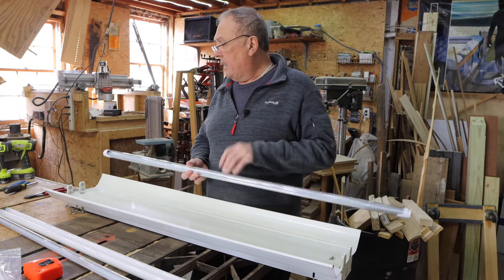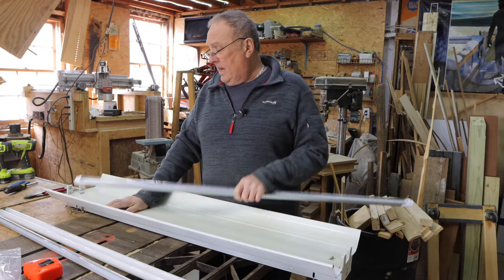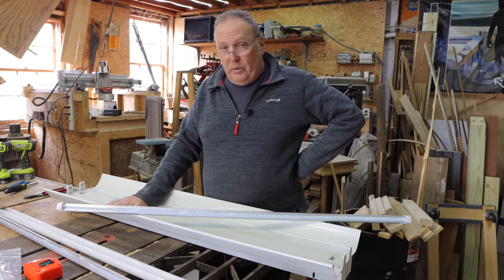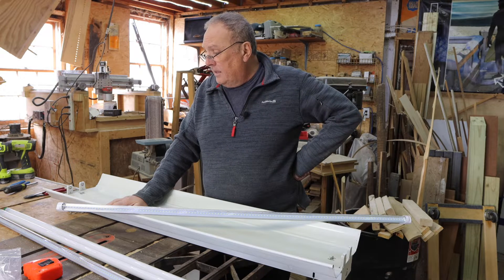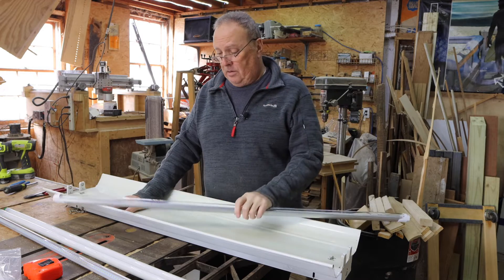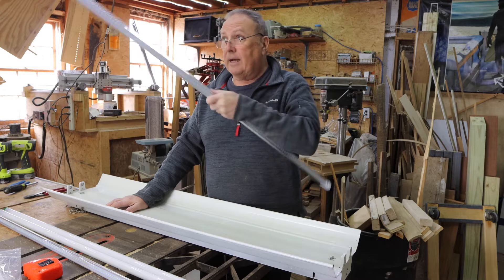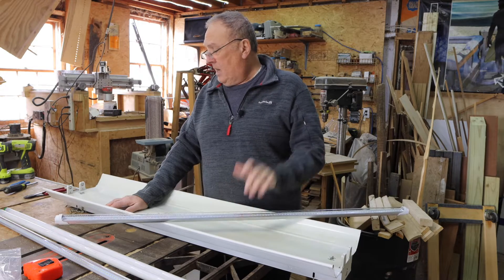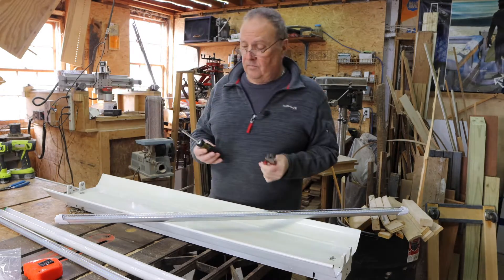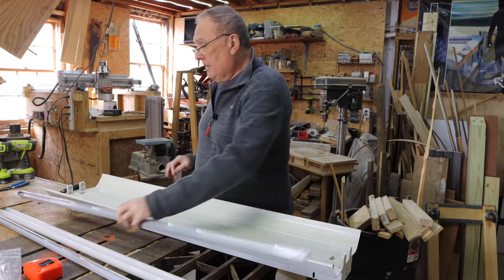Fixtures like these aren't super expensive, yet very often find their way into a landfill because the ballast is gone — when it's super easy to replace. But there's no need when we have LED options that are much better, especially for me because of the temperature issue. I want to upgrade all my fixtures. The tools required are very simple: a wire cutter and a screwdriver. That's all you need.